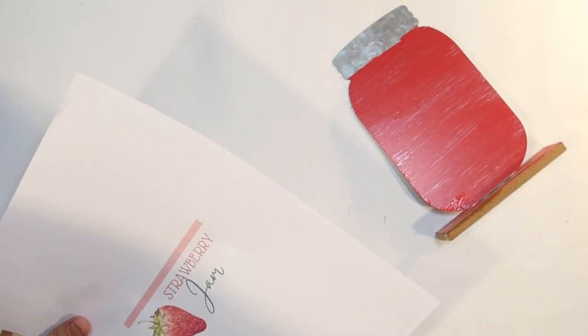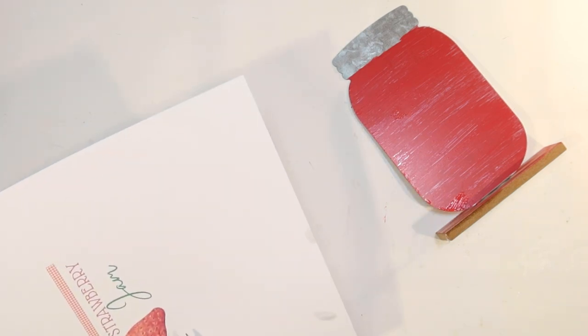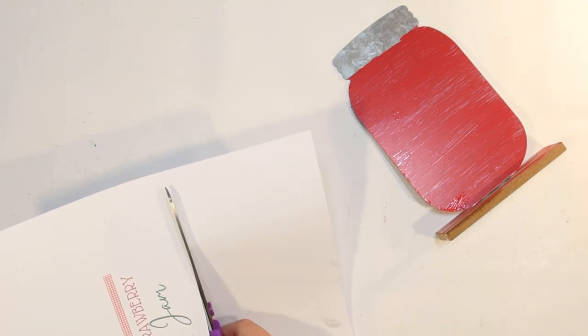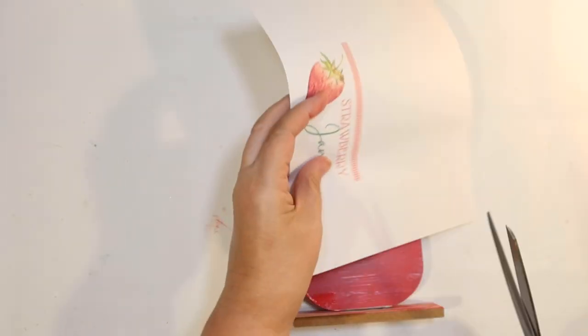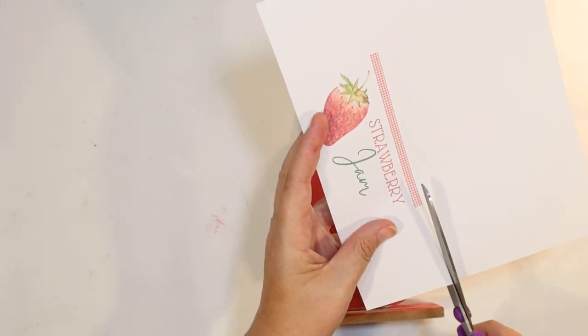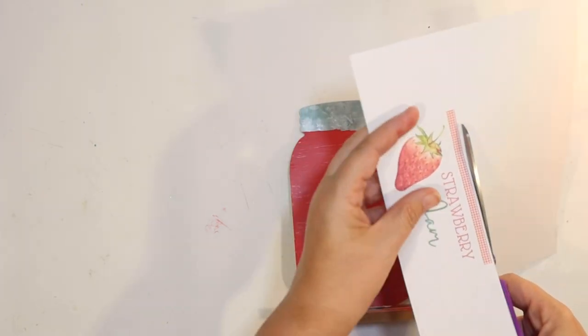I wanted a label, so I created this little strawberry jam label on Canva and I will share a link below if you want to make this yourself. You can just print it and cut out the label.